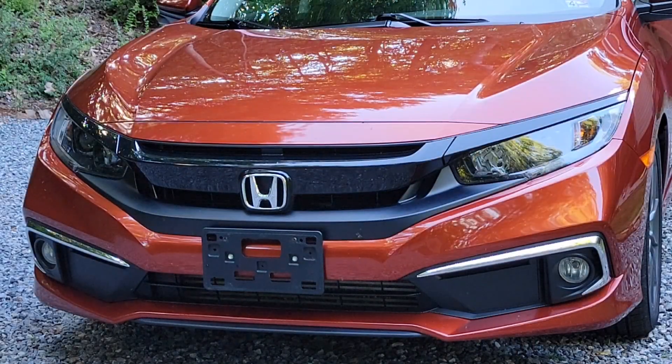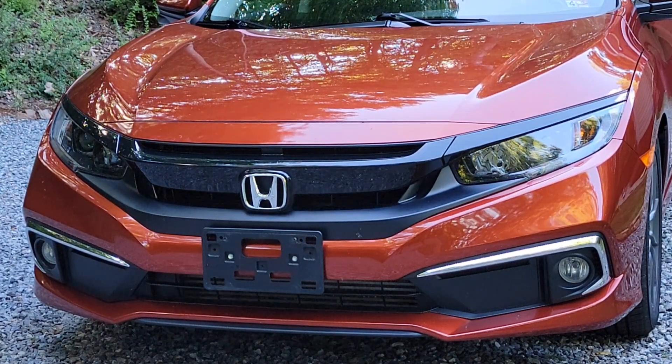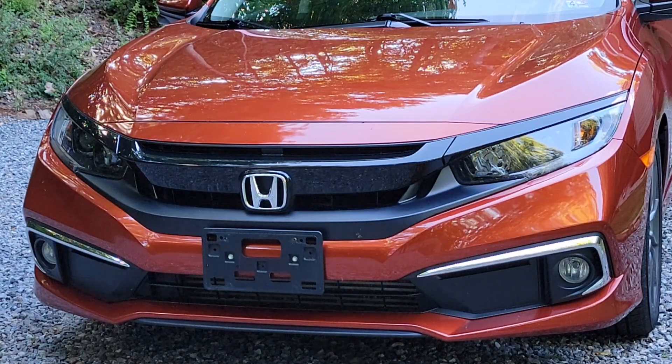For some reason, which still baffles me, this car is a 2019 and it came with halogen bulbs in it. I mean, you'd figure by 2019 everything ought to come factory with LED headlights, but these things do not. So the first thing I did when we got this vehicle was upgrade the headlights to an LED bulb.